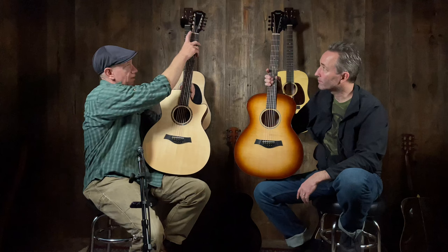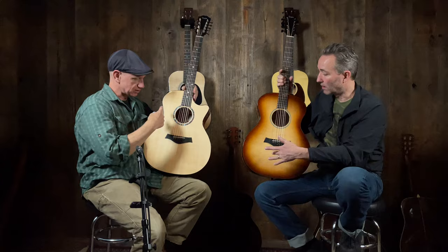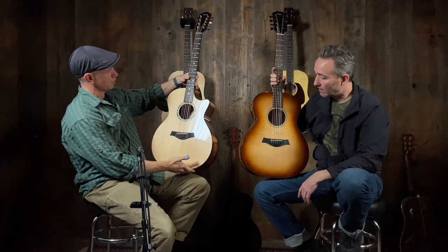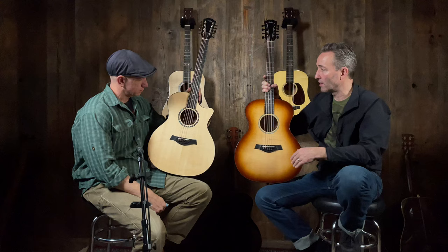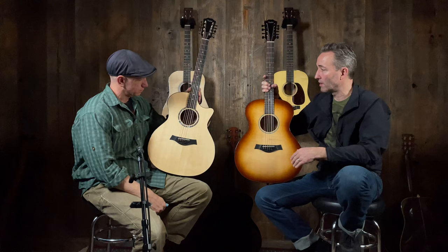The white nut signifies this is still an X-brace rather than the V-brace Taylor typically does now. The V-brace has a lot of advantages, but the X-brace I associate with a little more low-end response. Everything Taylor does these days is V-brace, but these are still able to be built with the X-brace since they're custom shop. Thanks Quentin — you bet.